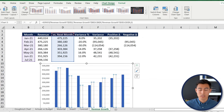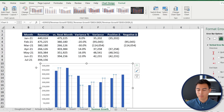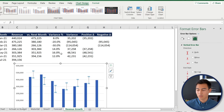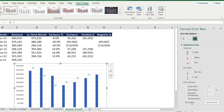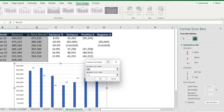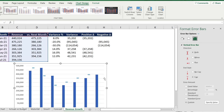Go to Chart Design > Add Chart Element > Error Bars > More Error Bar Options. Scroll to the bottom, select Custom, then click Specify Value. Set the positive error value to the positive helper range and the negative error value to the negative helper range, then click OK.